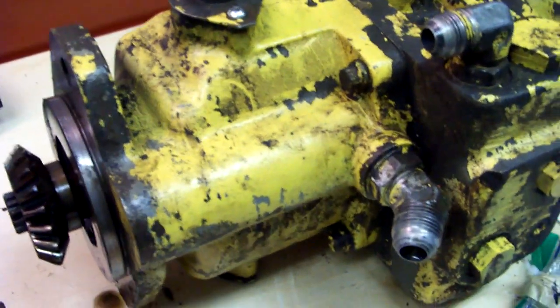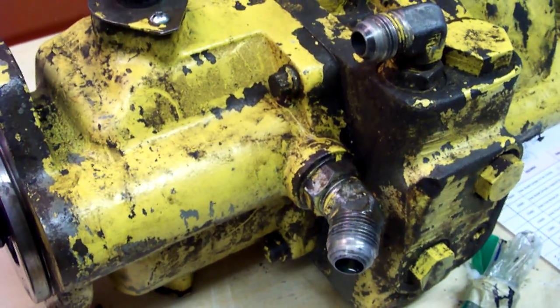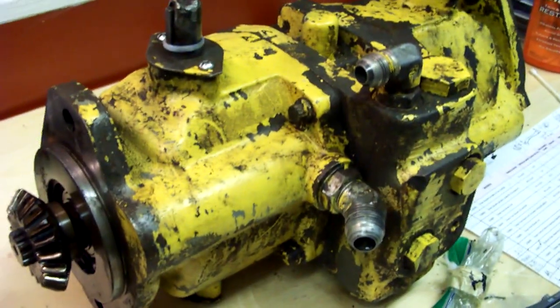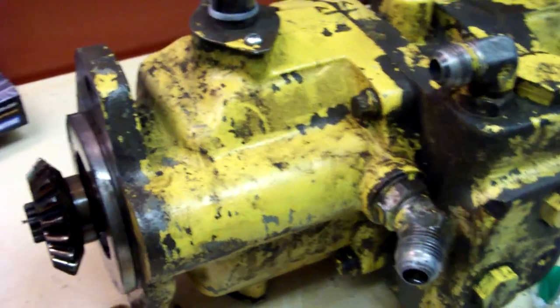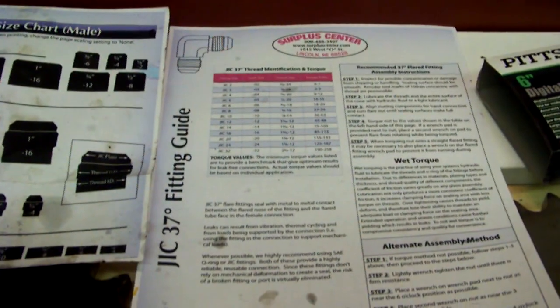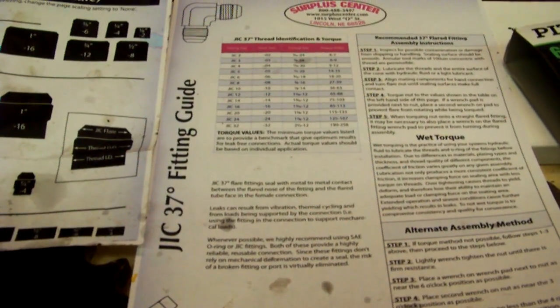The other thing to keep in mind is the hose diameter. I have some of the hose diameters already, and some of them I'm actually going to increase from 5 eighths to 3 quarters. If I'm not sure of the hose diameter, I'll just cut it in half and measure the inside diameter of the hose — it's the inside diameter that's important, not the outside diameter.